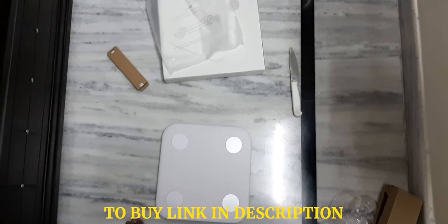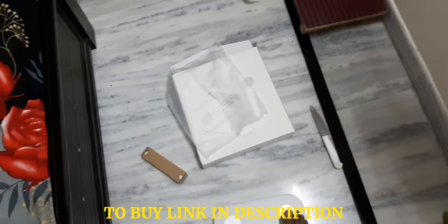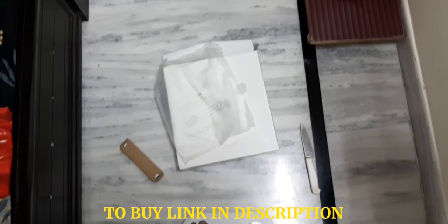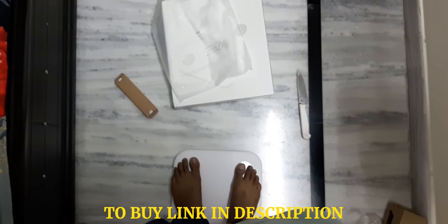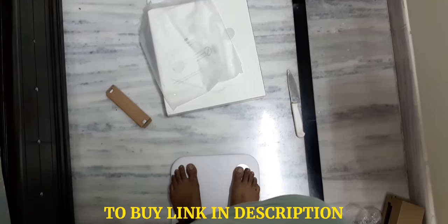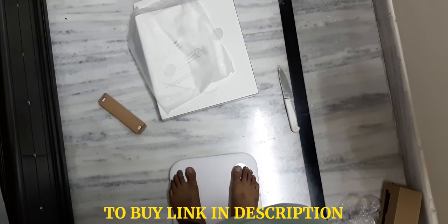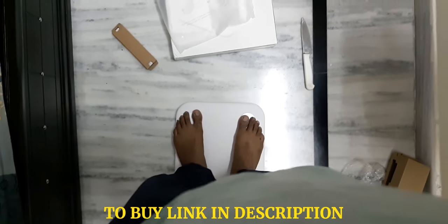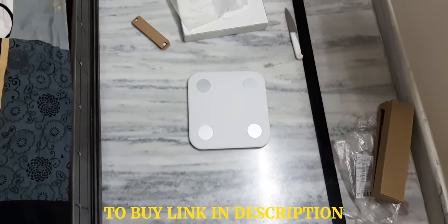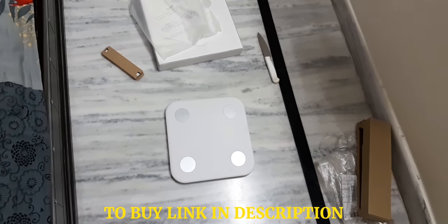You can see it's showing some lights. So I will just stand on it. Let me check how to operate this, and I'll get back to you.